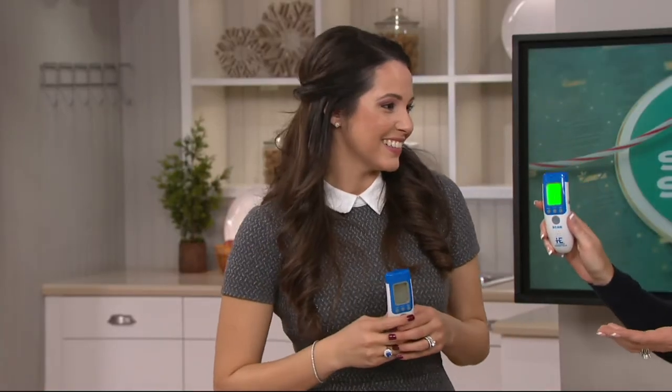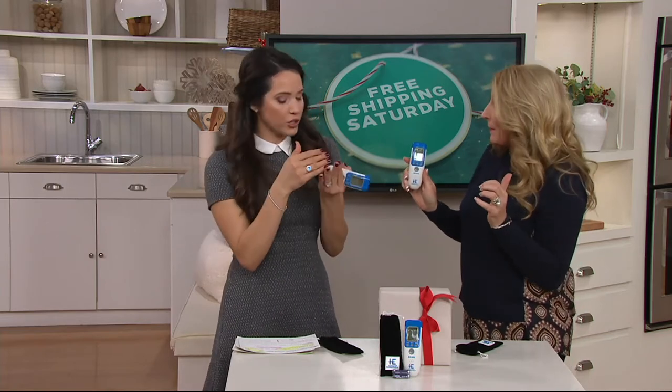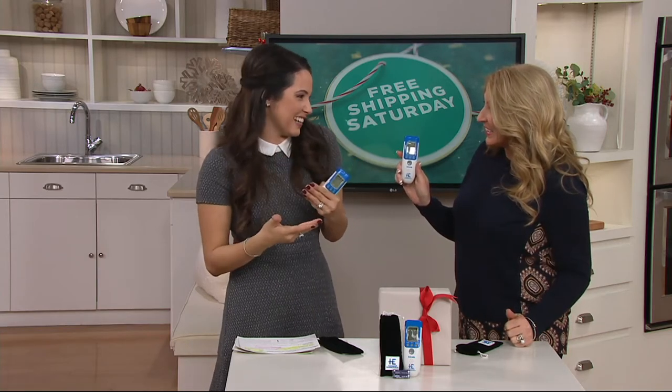Do you ever have to take a toddler's temperature? I remember when my kids were little and I had twins. What's hard too is when the thermometer comes out of their mouth or wherever, then it's hard to read the numbers. And at that point the temperature is going down, so you're not even getting an accurate reading.